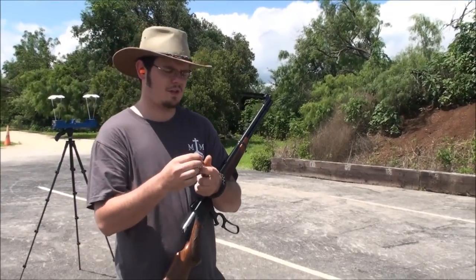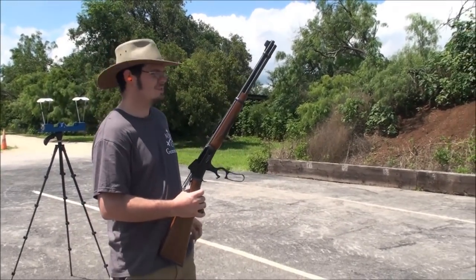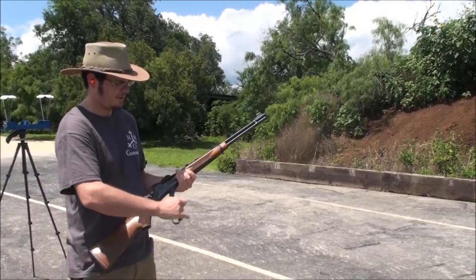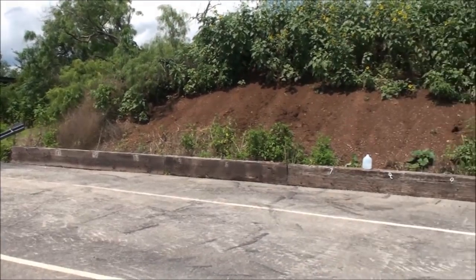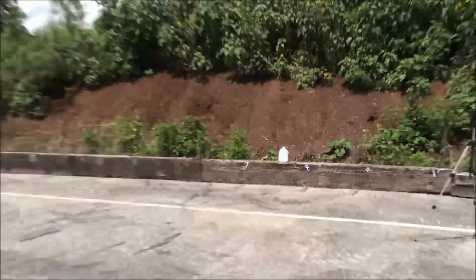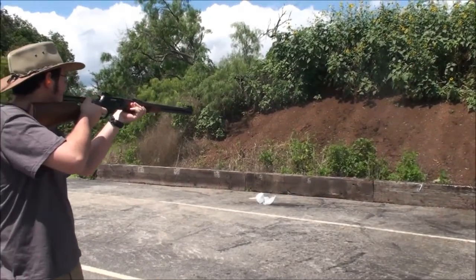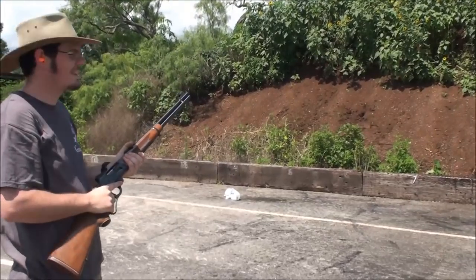We're going to start with the Levolution round and we're just going to shoot it at a gallon water bottle and see what it looks like. Gets rid of it nicely.